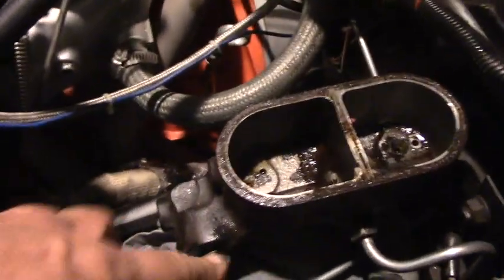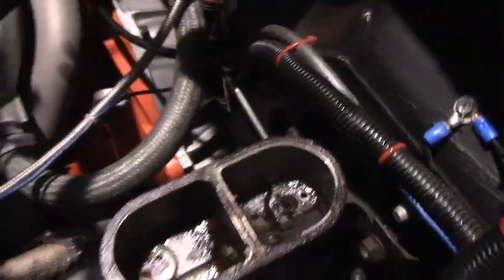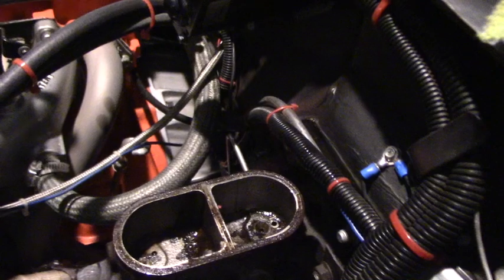So then you've got the master cylinder loose. You've got to undo these fittings and then undo these nuts. You take out your master cylinder and put in a new one. Tighten up the nuts, bleed the brakes of course, put the clip back on the pedal and you're done.